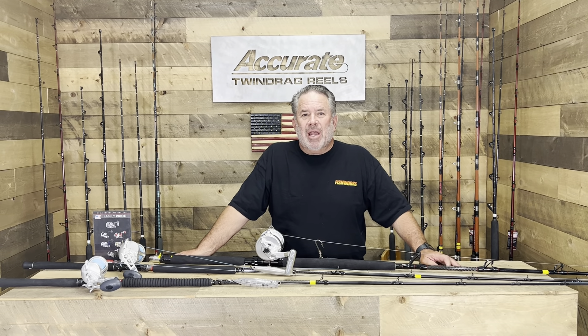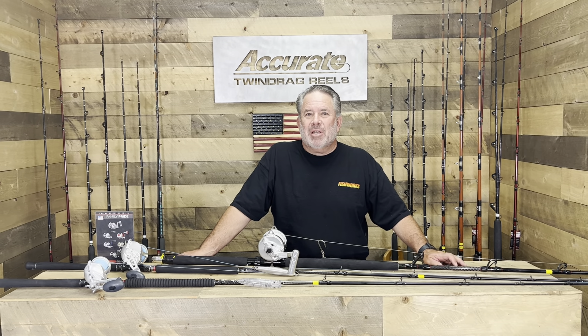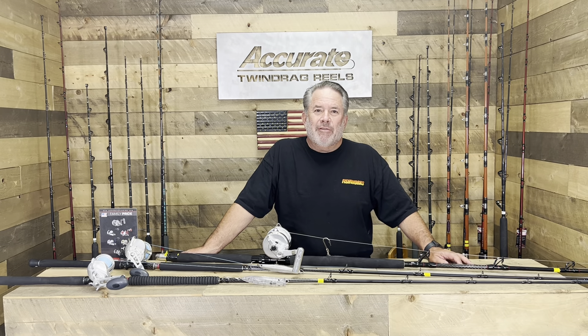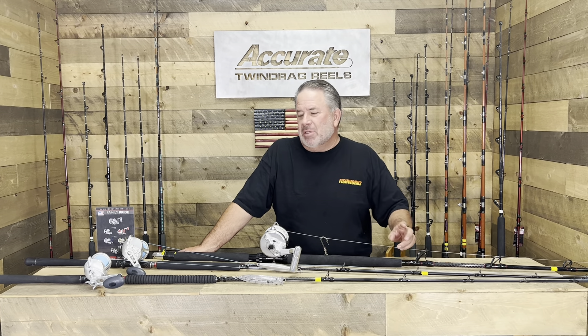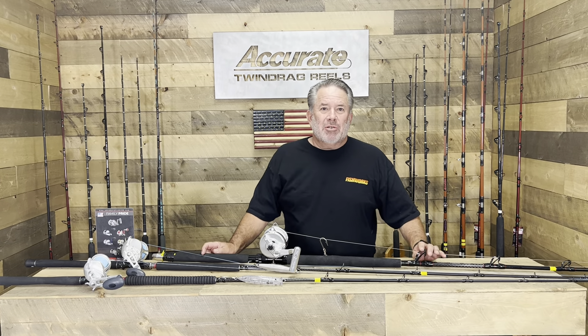Hey guys, it's Ben Seacrest from Accurate. I haven't talked to you guys for a while — I've been really busy running around. Just got back from the iCast show and came back to a full foamer deal going on outside, out in front of Southern California here. I wanted to show you a couple things that we've been using.